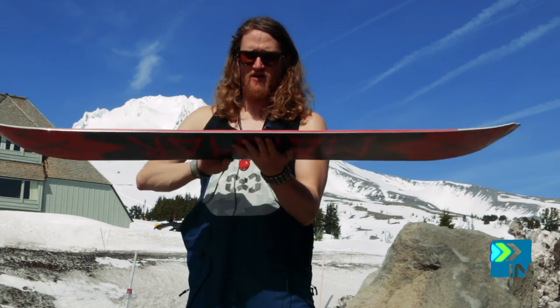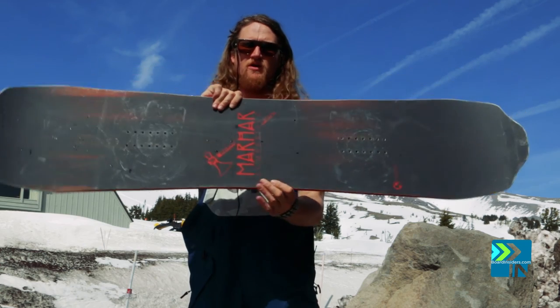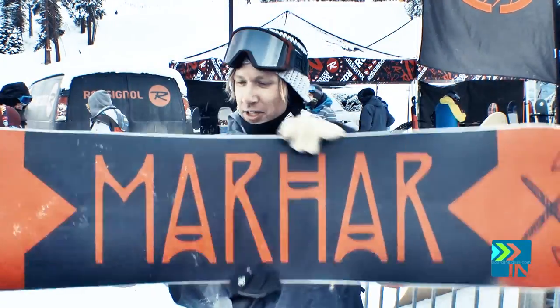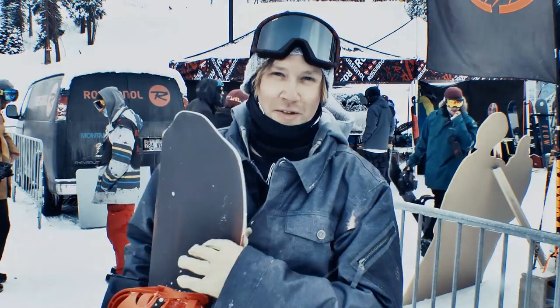We got this board with a lot of notions that it was just the Slayer. One of our riders did it on a demo day at SIA and he fell in love with the thing — like first sight kind of situation. It is probably my most favorite board I've ever ridden in my life.